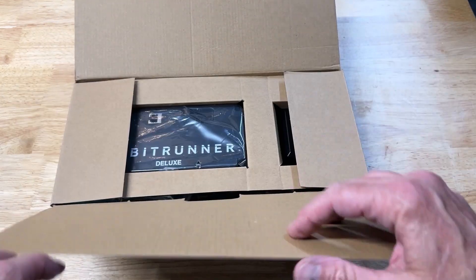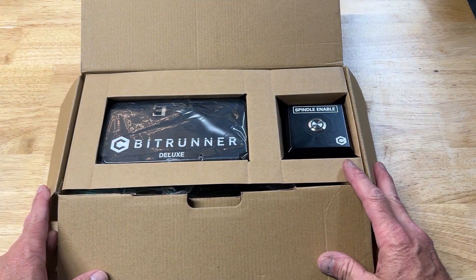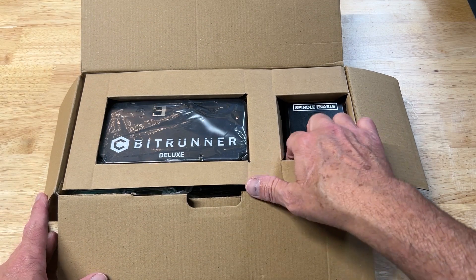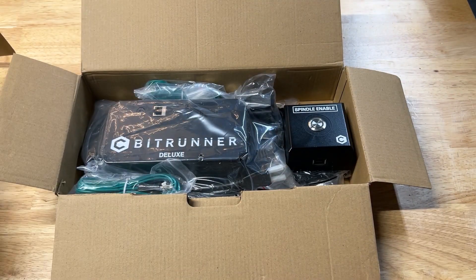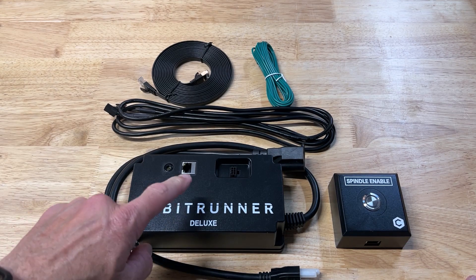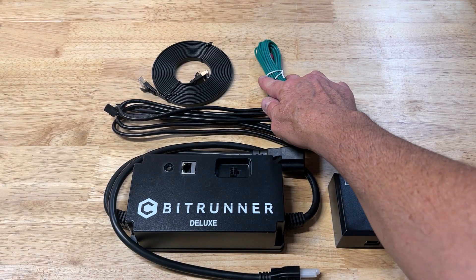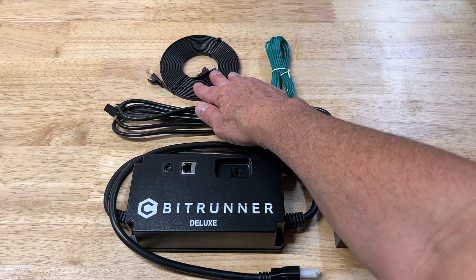I actually purchased this accessory when I bought my machine but never installed it. Truth be told I was a bit nervous adding this accessory while assembling the machine at the same time, so I decided to put off the installation. After unboxing, here's what's included: the BitRunner, the control pendant, the logic cable, the grounding cable, and the ethernet cable.